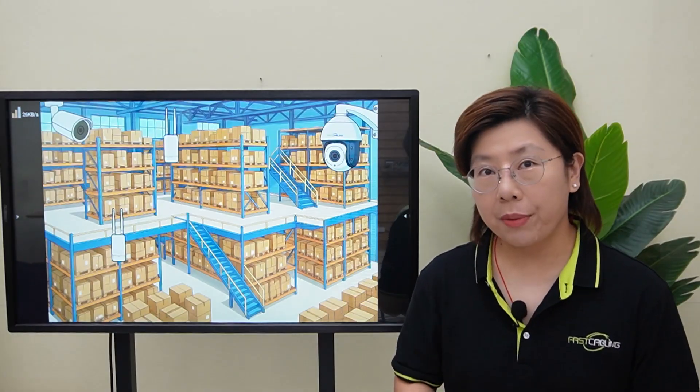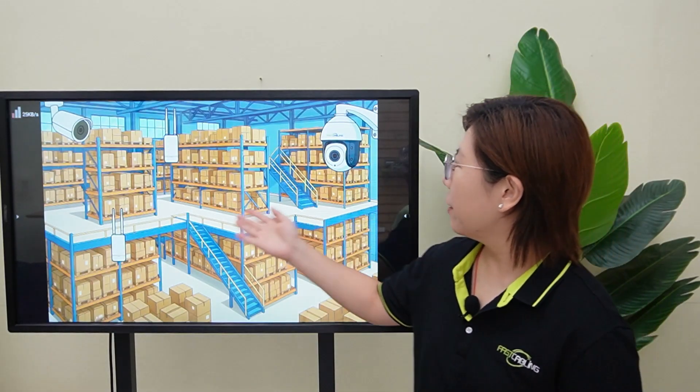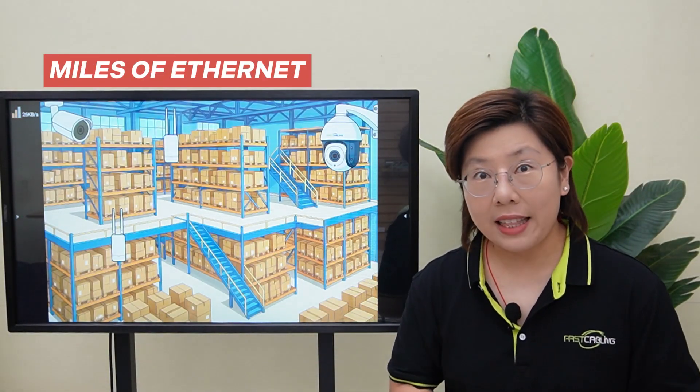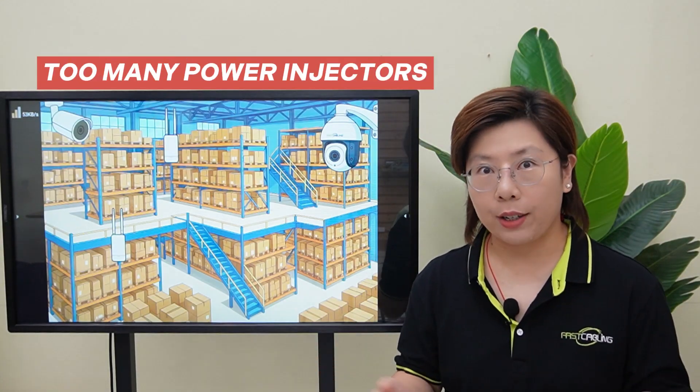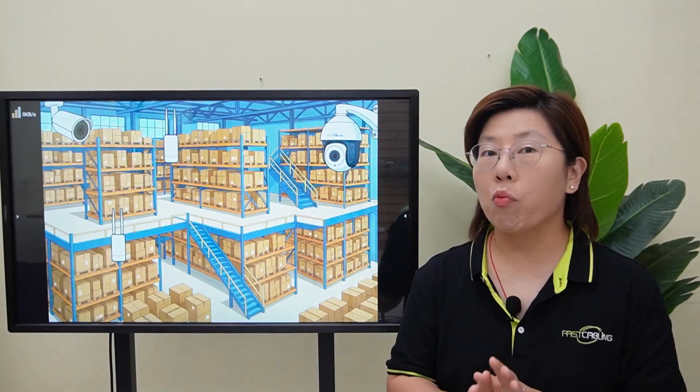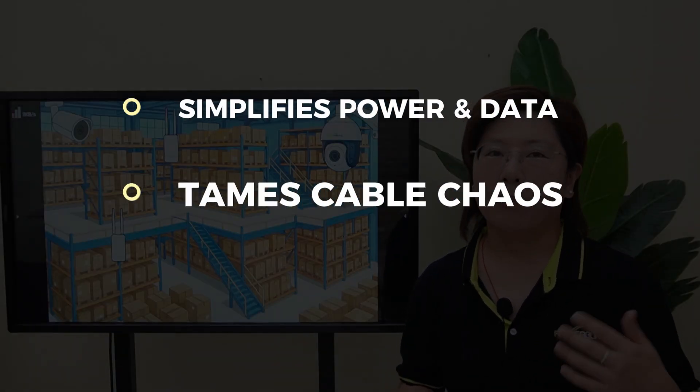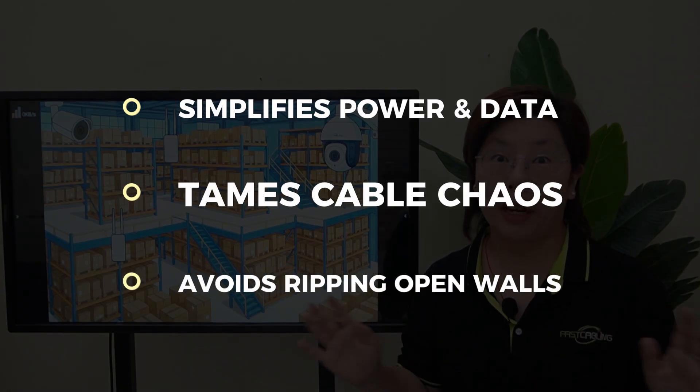Their pain was familiar — cameras, access points, and VoIP phones scattered across multiple floors, miles of ethernet, and way too many power injectors. We needed one approach that simplifies power and data, tames cable chaos, and avoids ripping open walls.